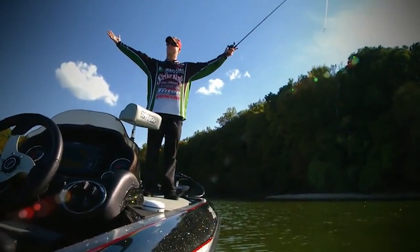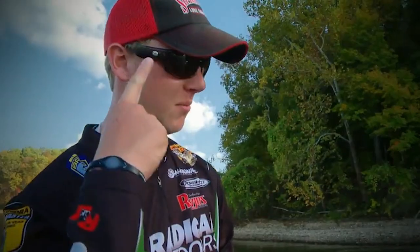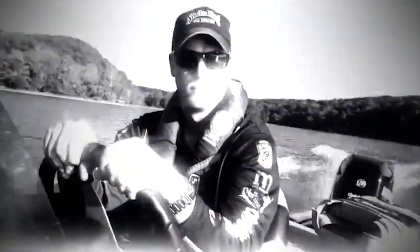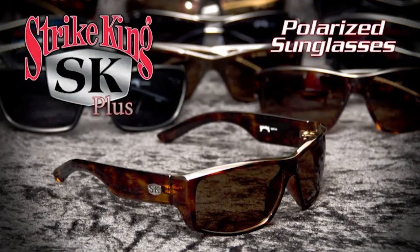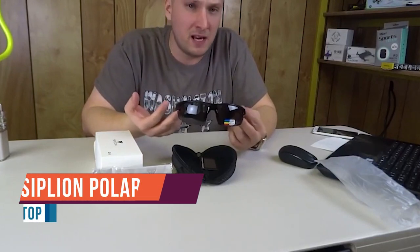I'm Jonathan Van Dam — welcome to my office out here. If I can see it, I can catch it. My job demands a lot, and these make it a whole lot easier. There's a lot of competition out here and I need every advantage I can get — Striking SK Plus sunglasses give me that advantage, and they look cool too.